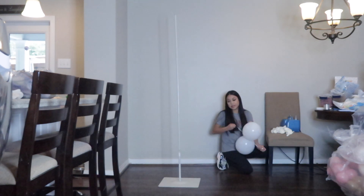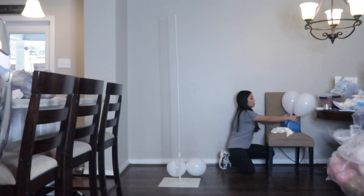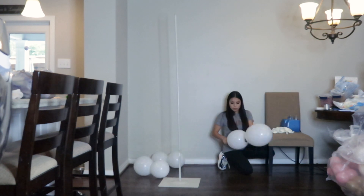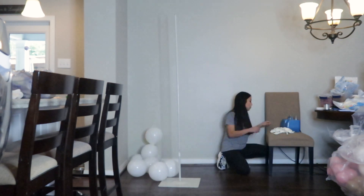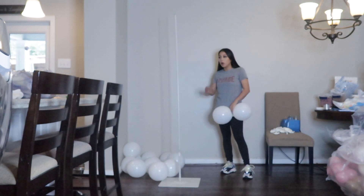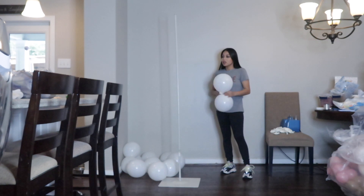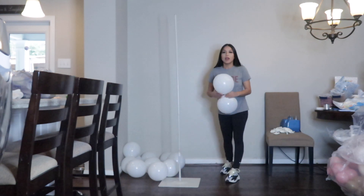I'm just going to blow them up any size because they really don't need to be a particular size. I have a few blown up already and I'm going to start attaching them to the pole. I'm not using all white balloons — I'm just using these for the base, so I didn't want to use all of my fancy balloons to build the base. I'm pretty running low as it is.